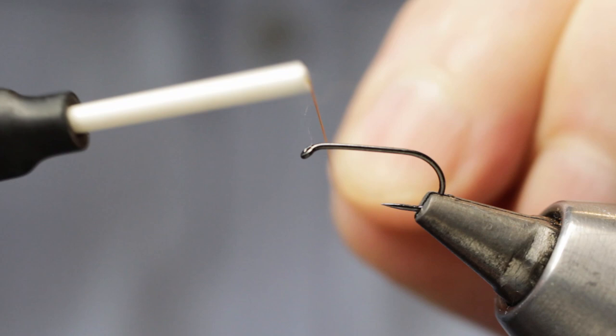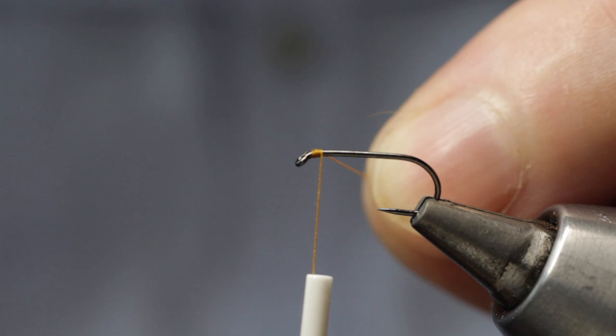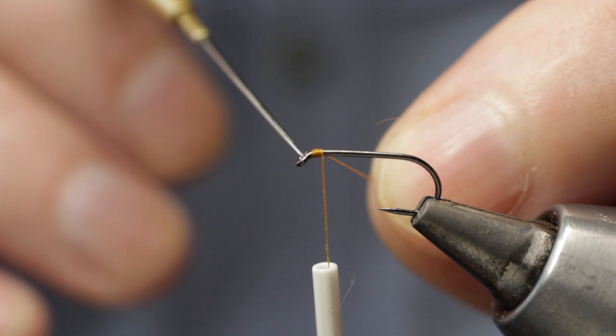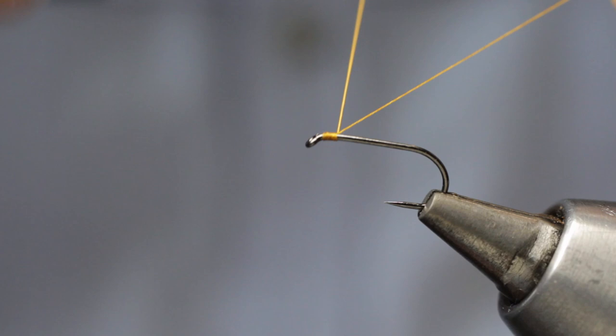To dress the fly we trap in our silk just behind the eye of the hook with four or five nice tight touching turns. I like to leave a small gap between my tying silk and the eye of the hook, simply because it will produce a smaller head to the fly when I come to finish it.